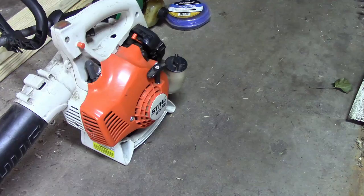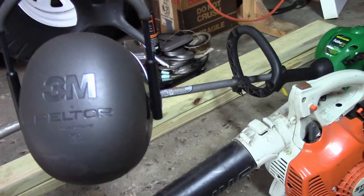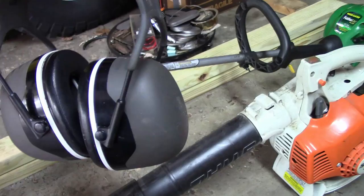You can probably pick one of these up — I'll look online. And then, always, I always wear my ear muffs no matter what I'm doing, whether it's the weed eater, the blower, or the mower. These are 3M. I got these on Amazon — I think they're like the highest decibel rating. If I can find them again, I'll put a link in the description for you.